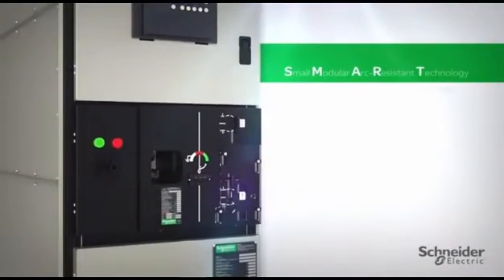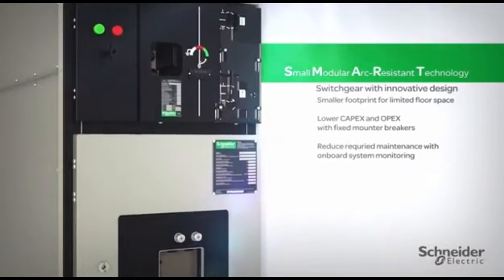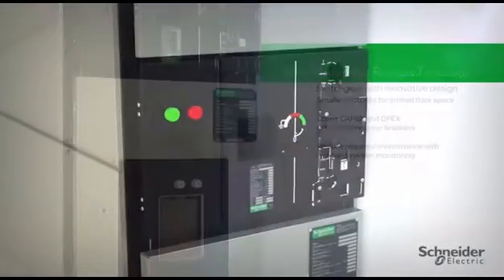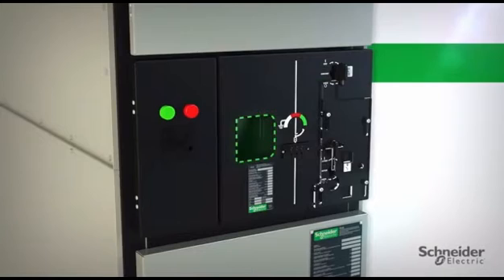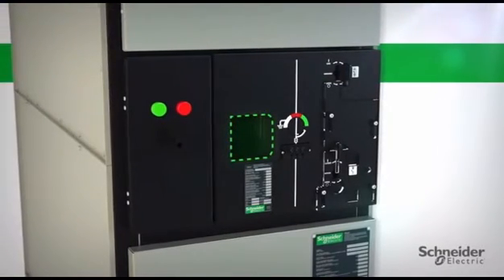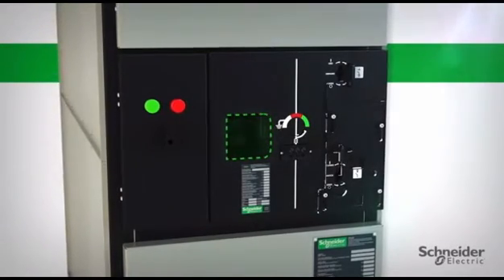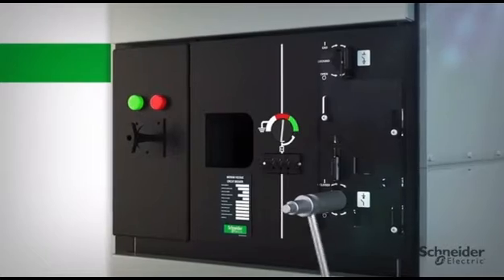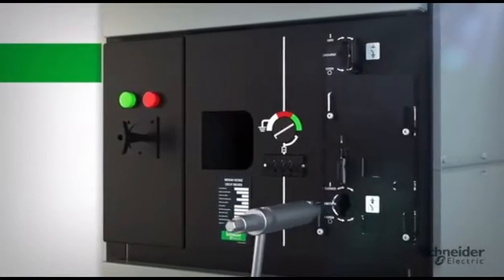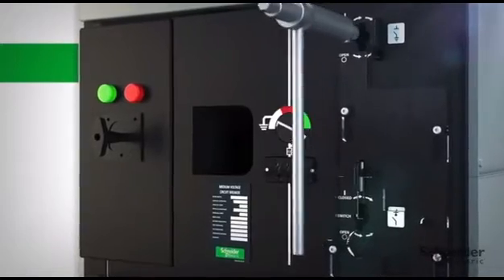The HVLCB is smart, small, modular, arc-resistant technology. The HVLCB architecture incorporates a disconnect in series with a breaker and a simple, intuitive mimic bus interface for interlocking fail-safe operation. With safety in mind, we designed an interlocking sequence which prevents the disconnect from being operated unless the breaker is in the open position.